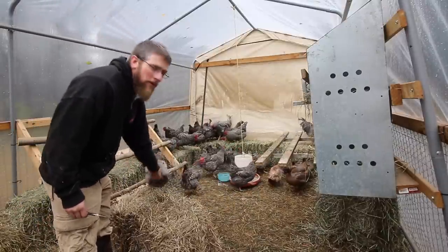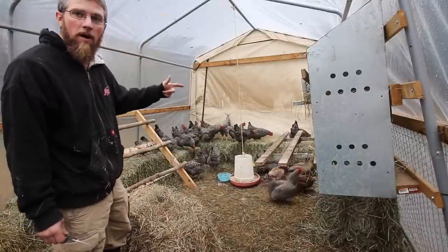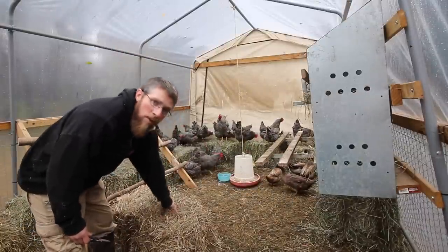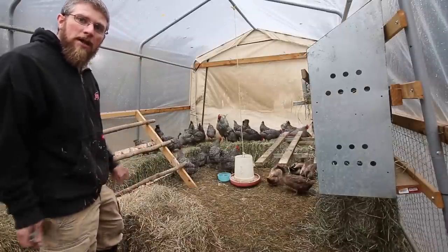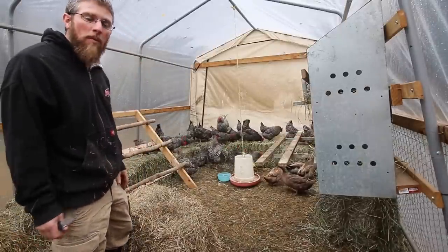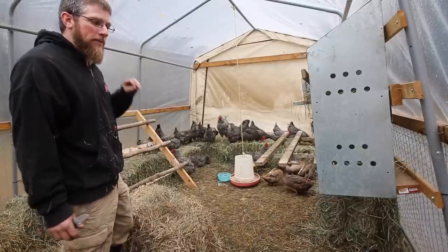I'm hoping that being in the greenhouse and all the sun beating on the hay will get it hot, and that maybe it'll absorb some of the heat through the night and let it out and keep them a little bit warmer. We're not looking to keep them hot and warm in here — we just want to help keep the chill off.